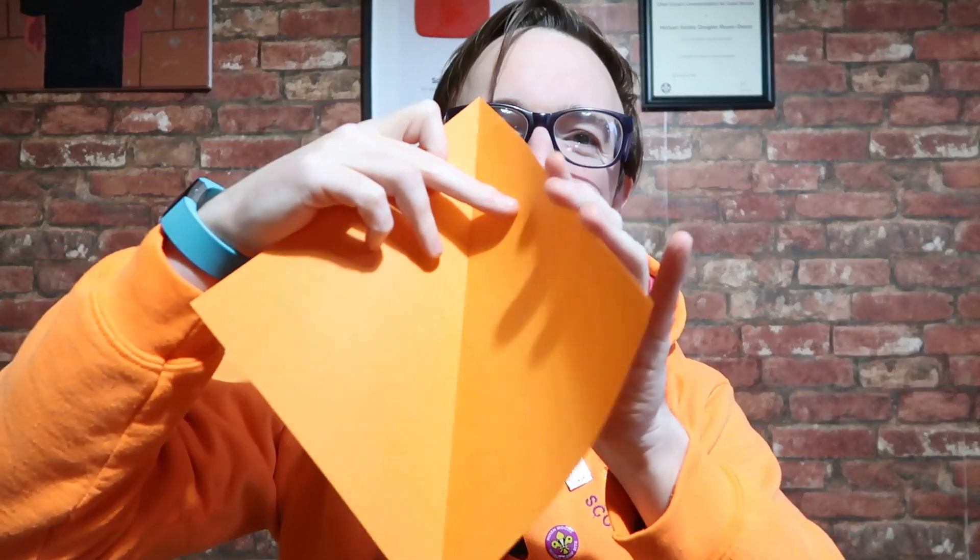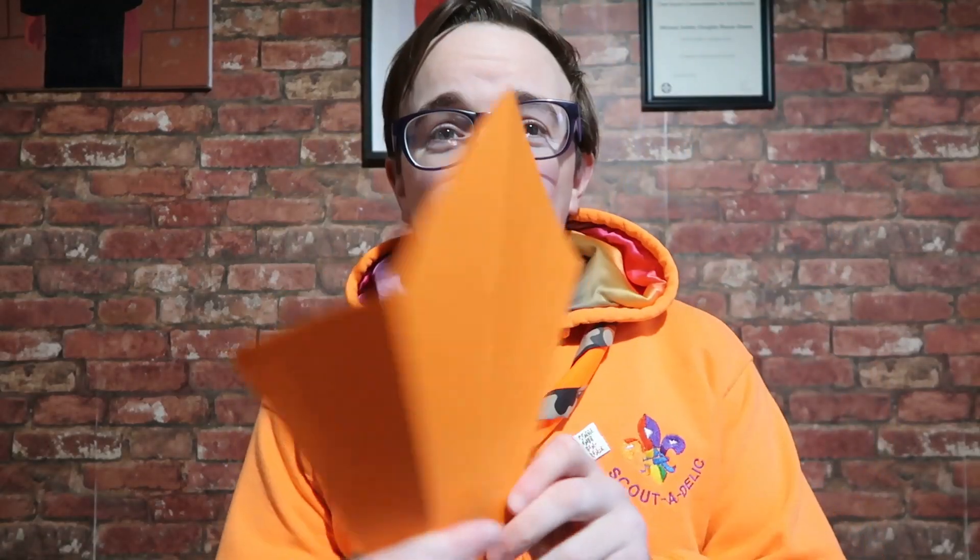Next, you want to fold these ends in — it looks a bit like a kite. I always say it looks like a kite. Then what you want to do is open it back out.